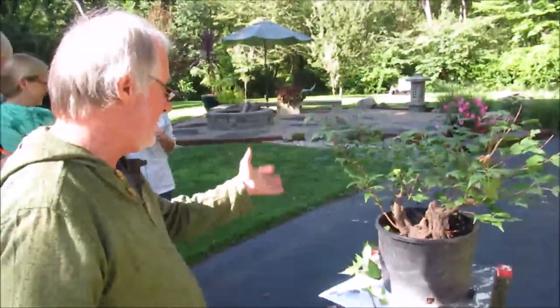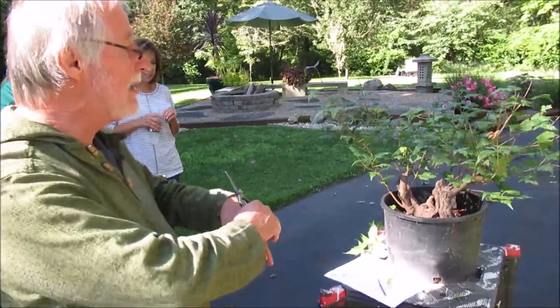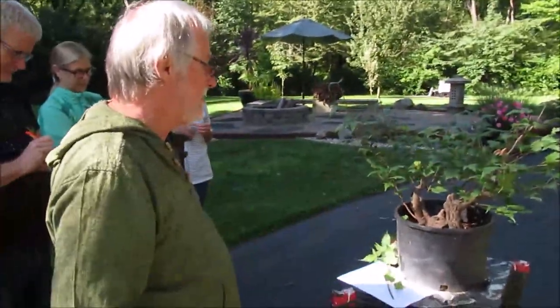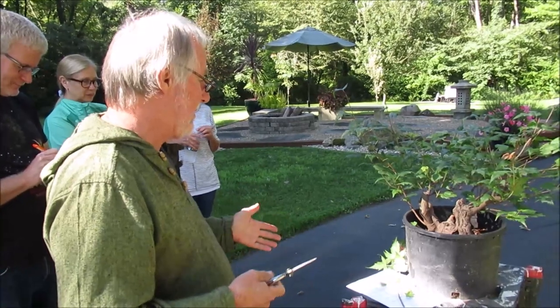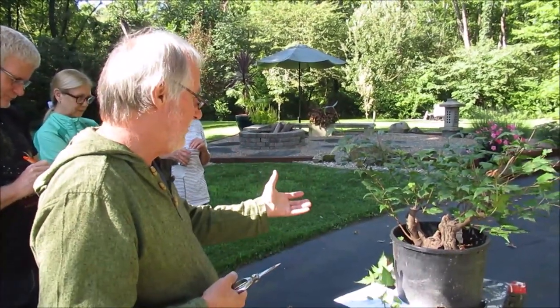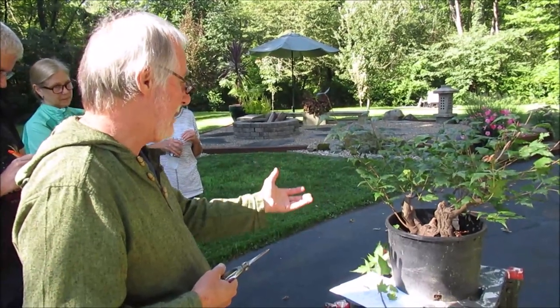When the leaves are off, this is the time I prune the tree back. In the summertime, everything just grows out as far as it wants to. The idea behind that is to help thicken the branches and get development on the branches you're going to maintain.